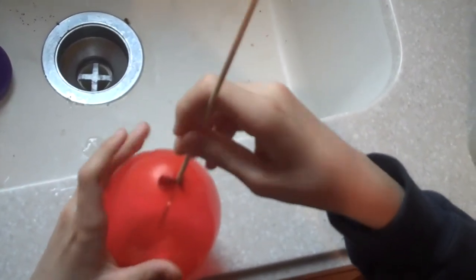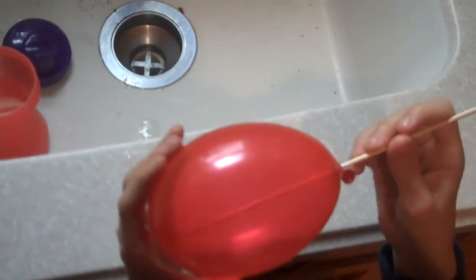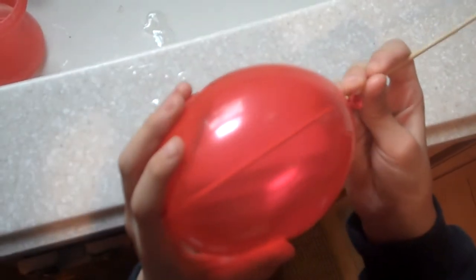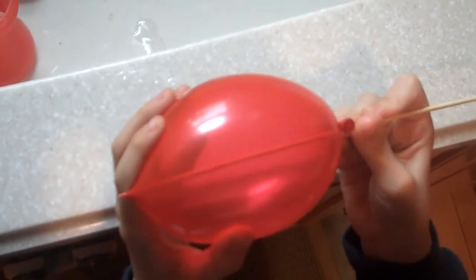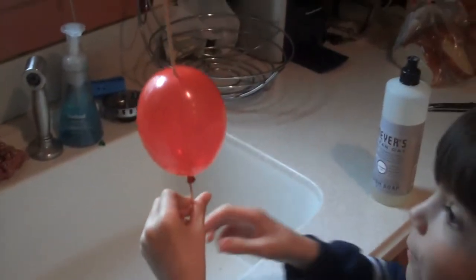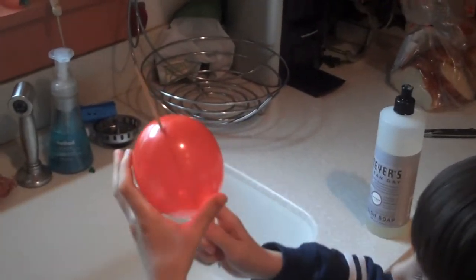Push until it's right in there. Be careful when you do this part — you don't want your balloon popping. Very carefully get it in there, just like a little bullseye. Now spin it through, and now you've got a balloon on a stick. Show your friends this awesome trick!